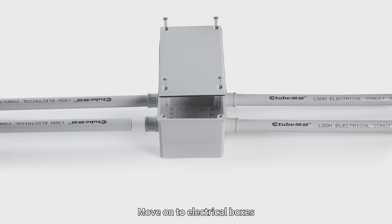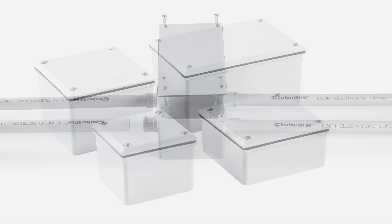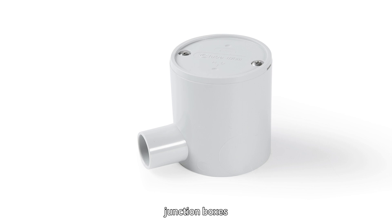Electrical boxes are crucial for housing and protecting wiring connections. There are various types of electrical boxes used in conduit systems, such as adaptable boxes and junction boxes.